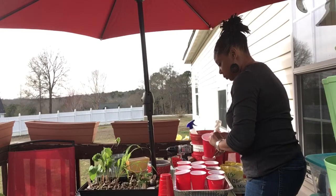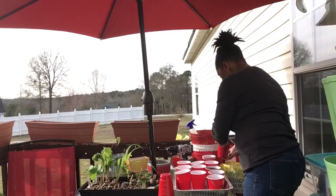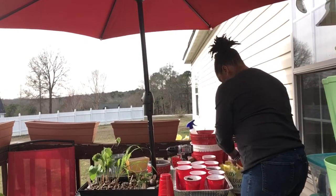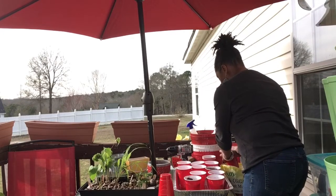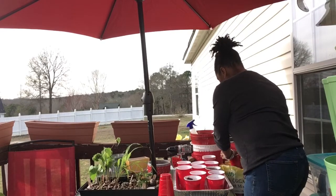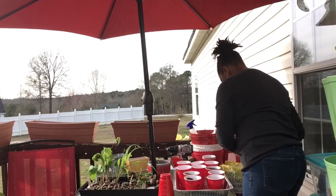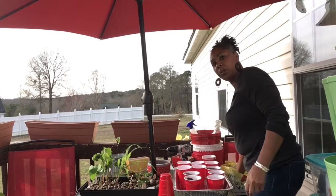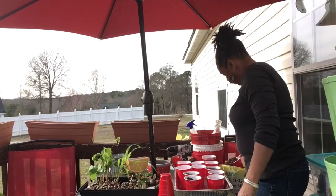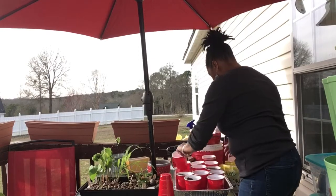Do not use those tiny peat pellets. That's the first time I'm using them to this magnitude. I did play with them when I first got them and just planted some bok choy in there and they did really well. But for the most part I don't really want to use those again. To me it's just a waste of money and a waste of time to wind up doing extra work.